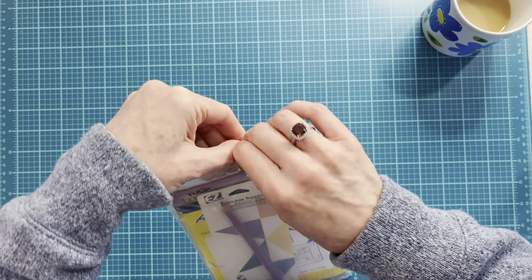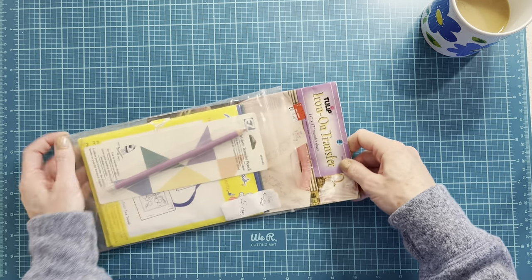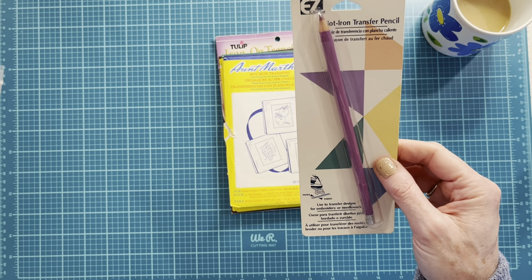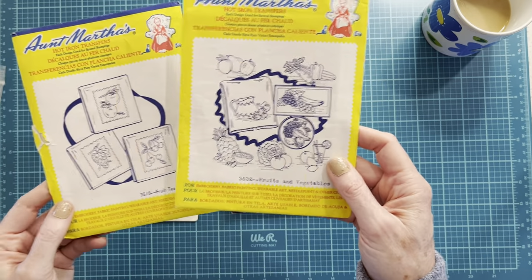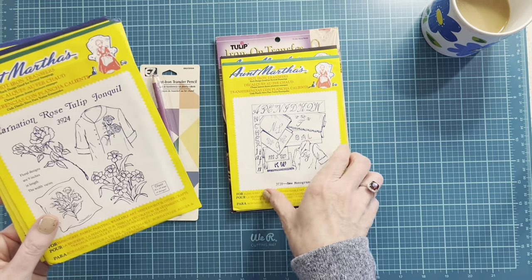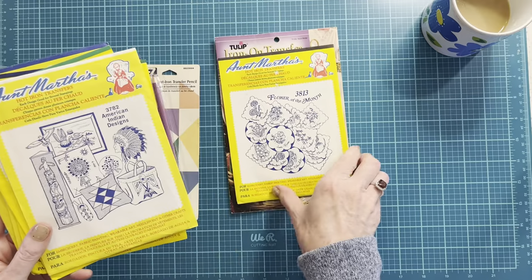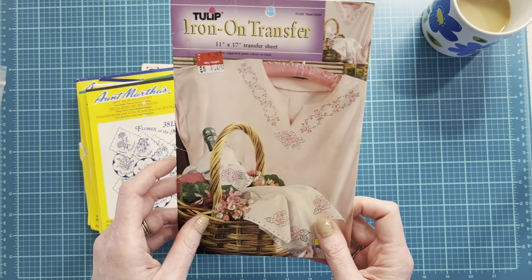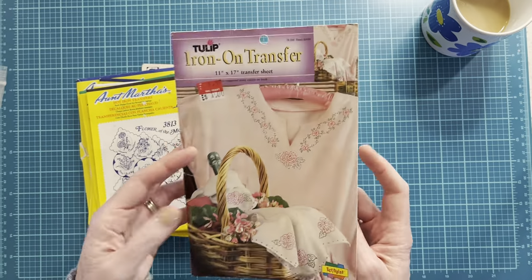This is a pack of iron-on transfers for embroidery. I still have so many tea towels I bought that I haven't embroidered yet, so maybe some of these can be used. Transfer pencils — those are always needed. The fruits by Aunt Martha's — fruits and vegetables, carnations, daffodils, monograms, American Indian, flower of the month. I love these. And this is just like a huge one — that might just become a page in a journal.